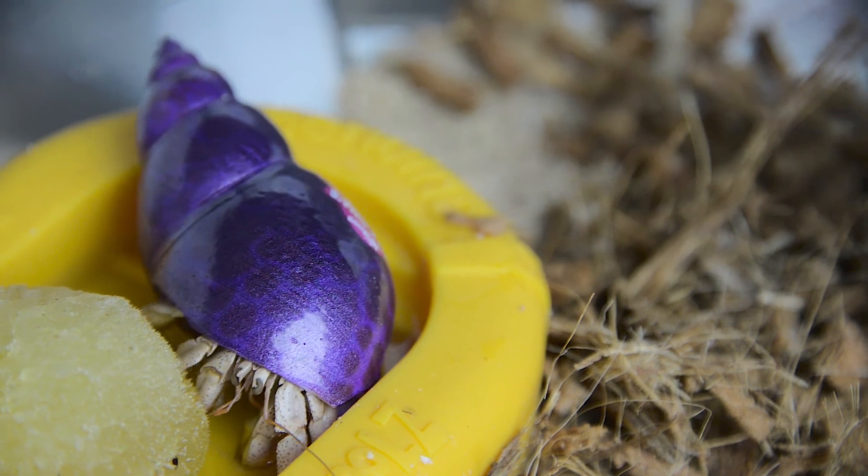Your Kraboos will also like to have a pool of salt water available to bathe in. You can use Kraboos pools or other dishes — not too deep as to drown the Kraboos. Also make sure they can get out of the pool easily.